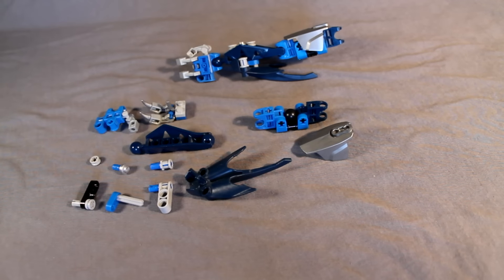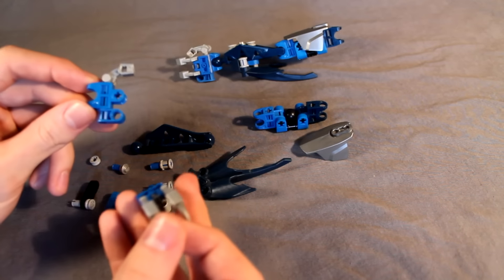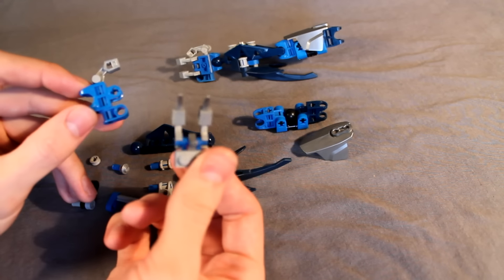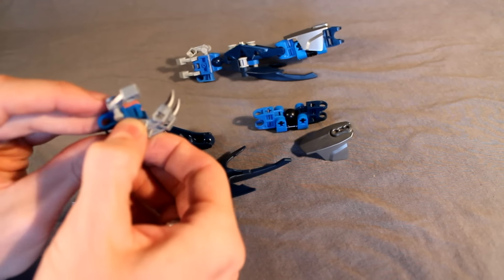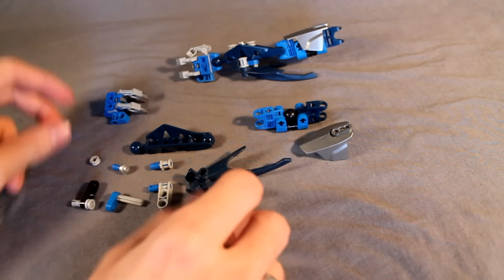Moving on to the arms. This is a mirrored design which you'll need two of, and I have one taken apart for you. This one has one extra piece in it that isn't the same as the other arm, but they're practically the same, just mirrored. For the hand, we have this simple classic Bionicle hand design. Basically, if you don't know how to build that yet, I'm only kidding. Some people don't even like this hand design, but I think it works. There's her hand — very simple.